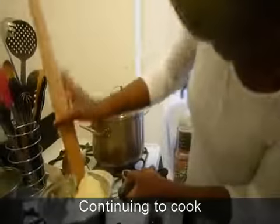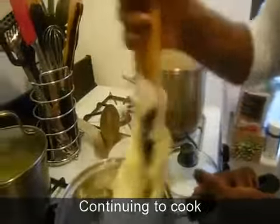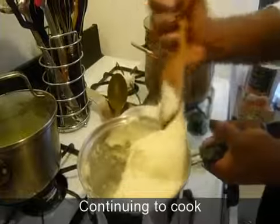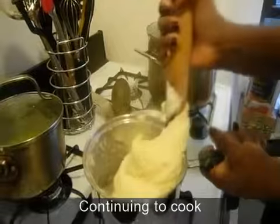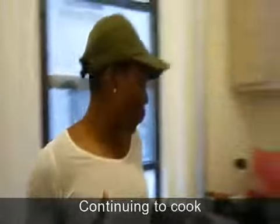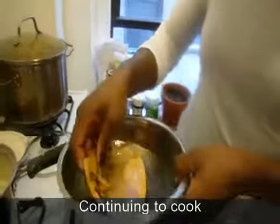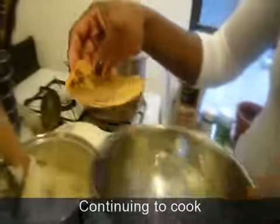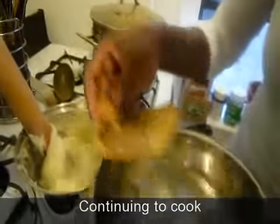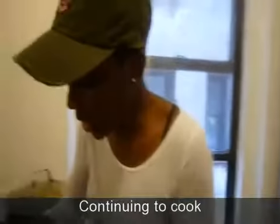Just keep stirring it, and as you can see the mixture now — the flour is really well incorporated. It's not too thick, it's not too soft, it's just at a medium consistency. What I do next is pour some lukewarm or warm water — just pour a little bit inside. What I'm trying to do is make sure the powder is well cooked so that we don't taste the flour taste.